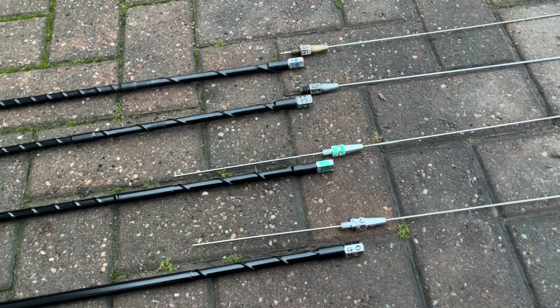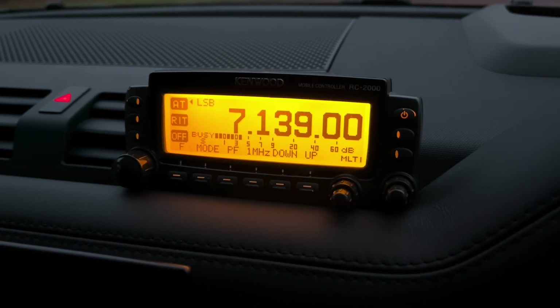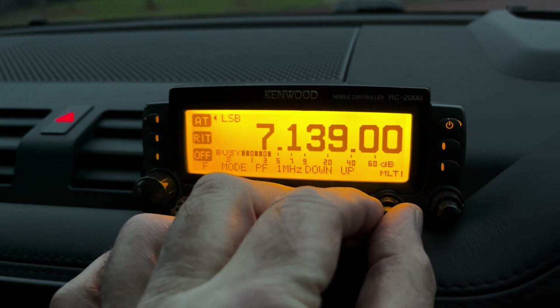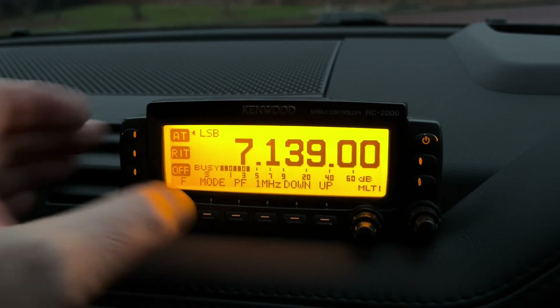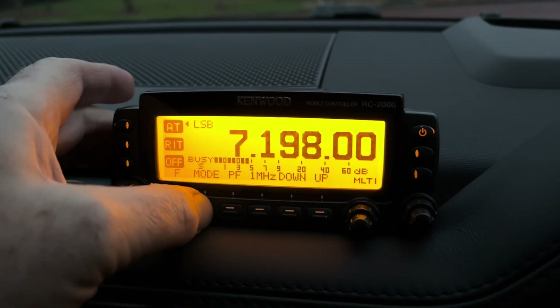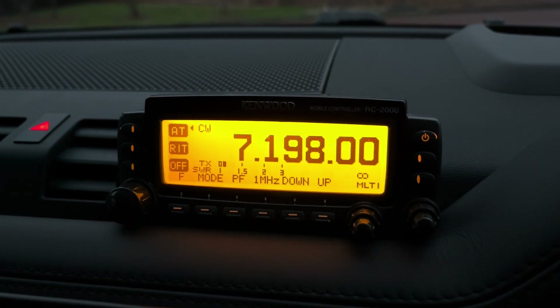In theory all good, and I know 20 worked fine. I've put the 40 meter whip on now. You can hear the pulsating Christmas lights — not the best time, so that's why the noise is quite high. Set at 50 watts, I've set the meter to SWR. Going to the top of the band and to CW — I'll key up briefly and look at the meter.